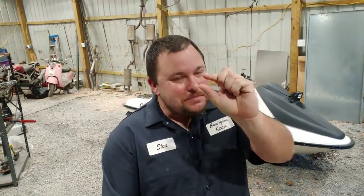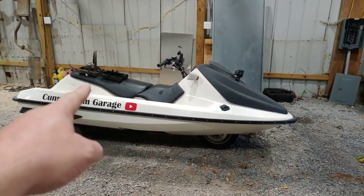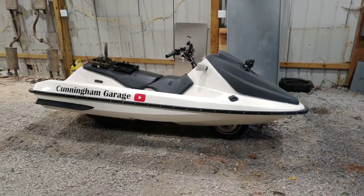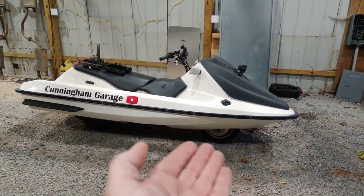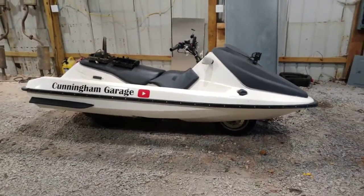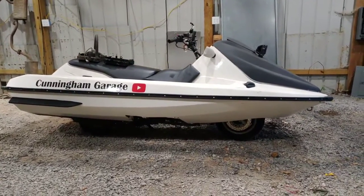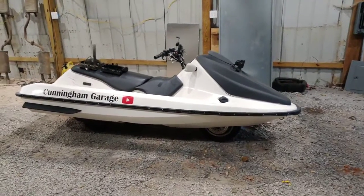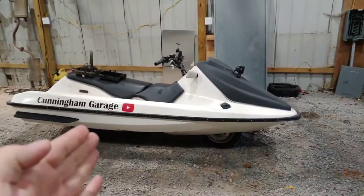On this episode, I broke the jet ski. I kind of blew it up a little bit. It can be fixed, but it's a little blown up — just a little bit. Let me show you guys what's going on.